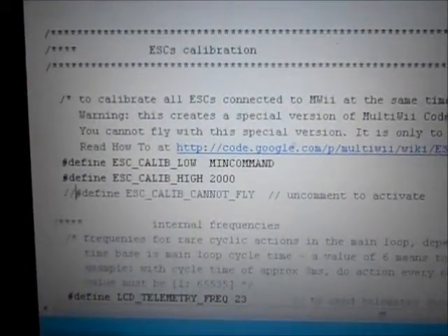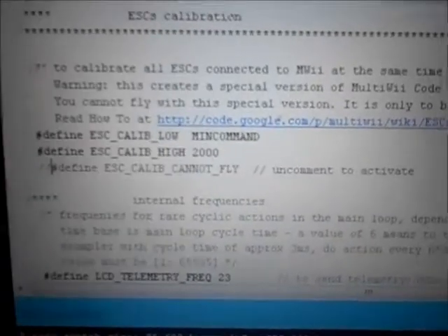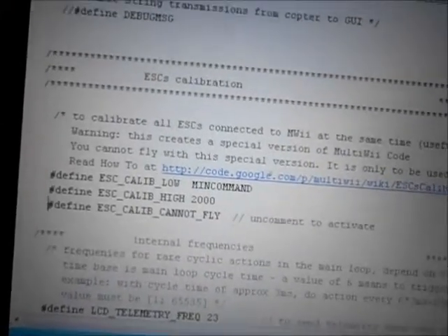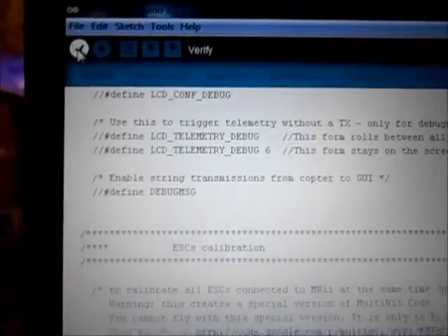In Arduino, they have a special defined ESC calibrate — cannot fly. You have to take the two slash lines out. Then you compile it — it's called 'verify' there. It'll come up down here, and if it's all white with no yellow, you're good to go. That green line goes all the way across when it's done compiling.